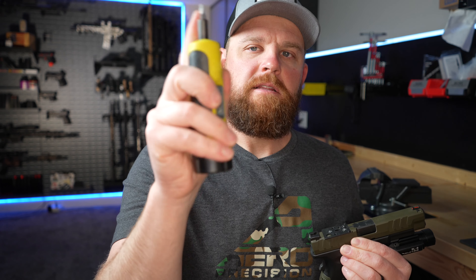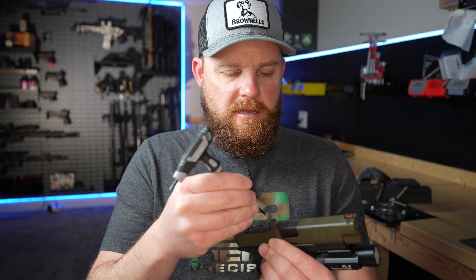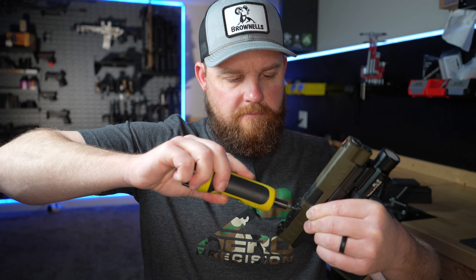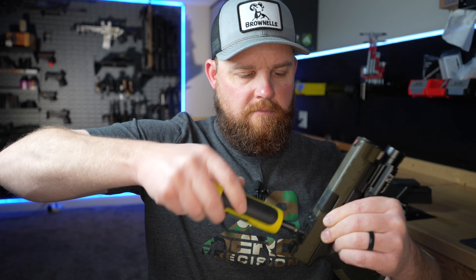I'll torque everything down to 15 inch-pounds. I'm using my Wheeler fat wrench — it's a great little torque wrench, easily adjustable. I'll put a link in the description for any of this stuff you want to check out: the torque wrench, the fat wrench, the Holosun — I'll link all of it. Just follow the first link in the description to go check that stuff out.